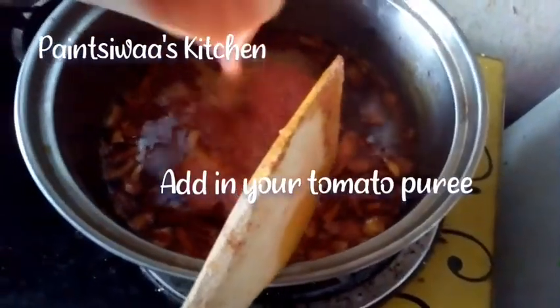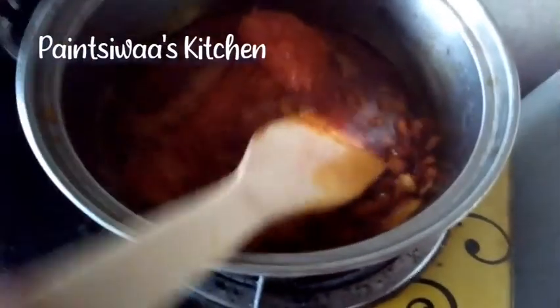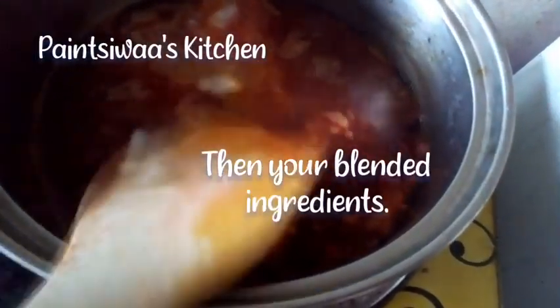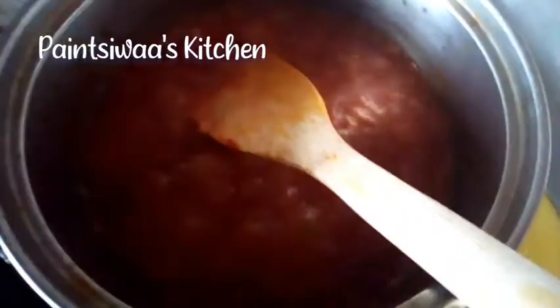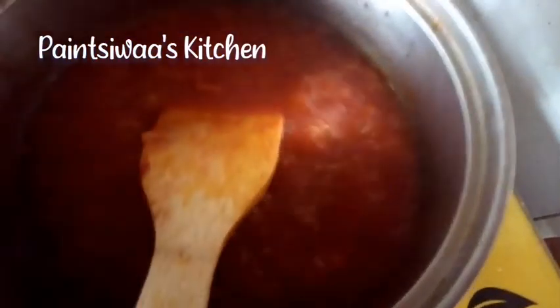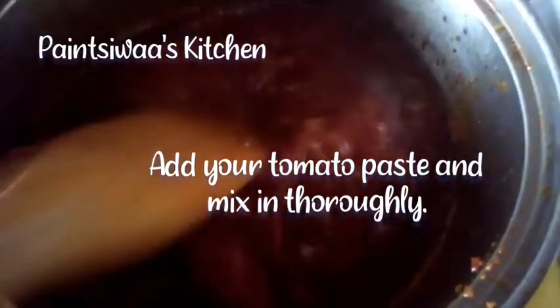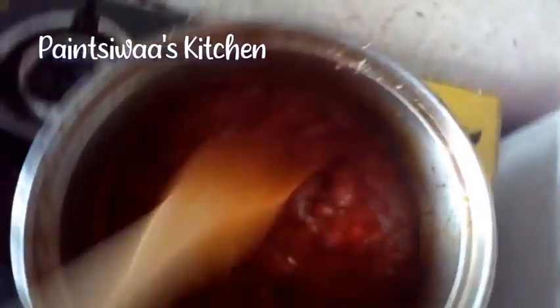The tomato puree just came out from the freezer so it is a bit frozen. Now's the time to add my ginger garlic onion and chilies blend. All has melted and it's cooking beautifully. That's my shrimp stock cube going in right now.